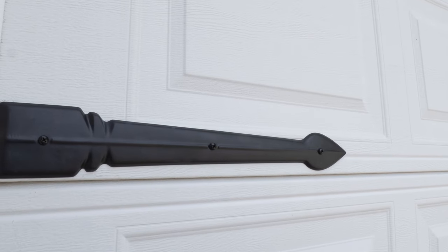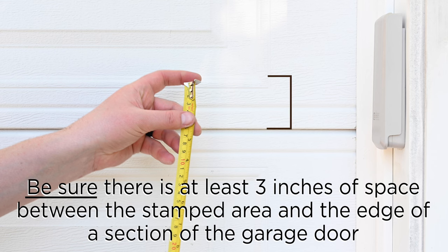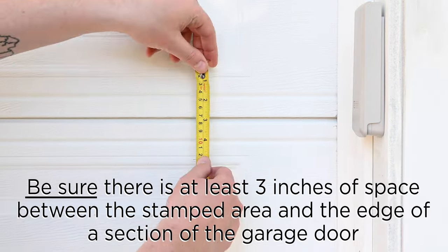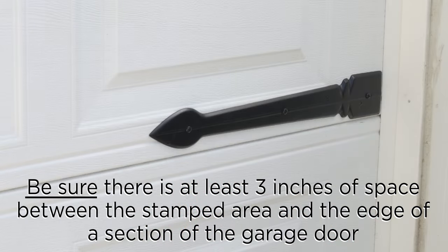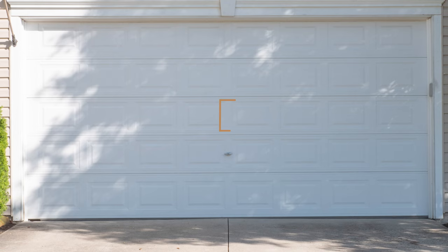The next part of the Coach House Accent line is the decorative hardware. The hardware is securely installed with screws. If there's three inches of space between the stamped area and the edge of your garage door, you're good to install the hinges. For the handles, make sure to measure the space between the two stamped areas in the middle of the door.